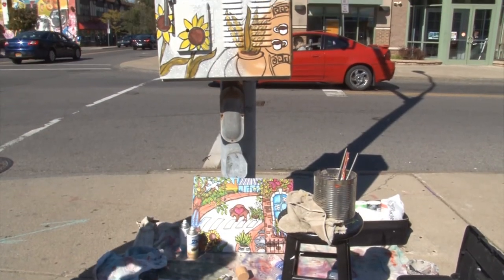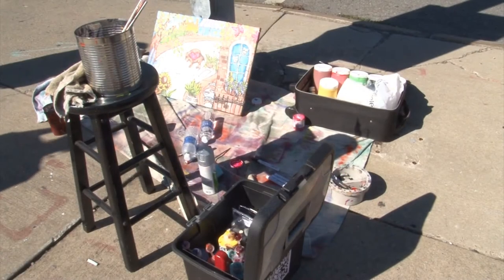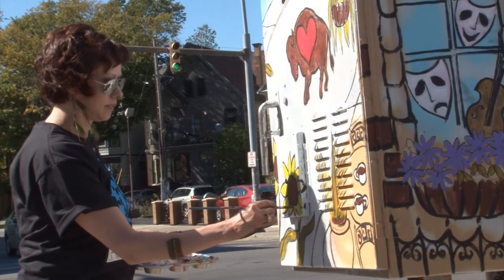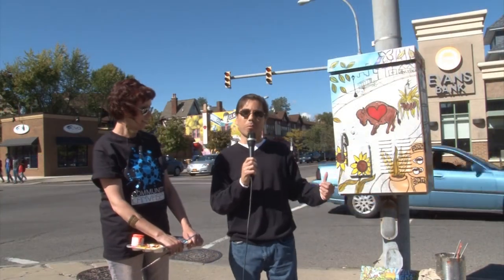What percentage are you finished so far? I'd say probably about 35%. She's got the rest of today and tomorrow to finish this piece, and we encourage people to come on down and see not only this work of art but all 13 throughout the strip.